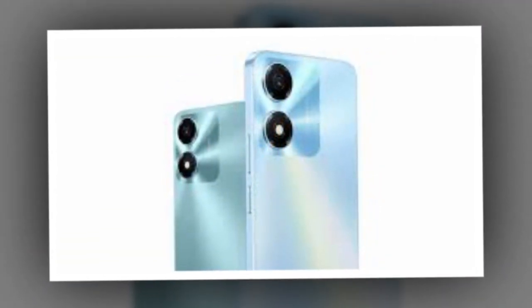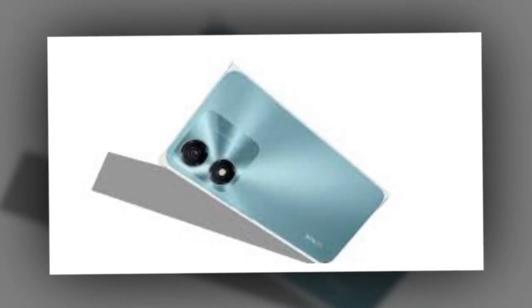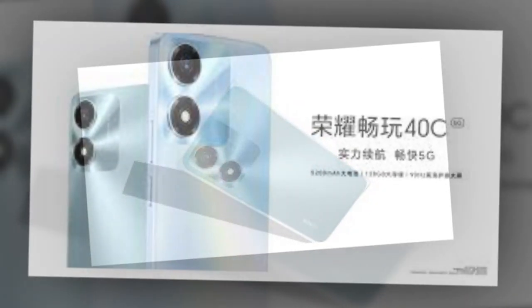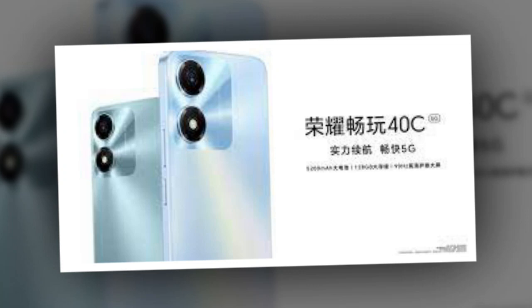Honor Play 40C has been launched in China as the latest addition to the company's Play 40 series in three different color variants. The handset is powered by a Snapdragon 480 SoC coupled with 6GB of RAM and 128GB of internal storage.